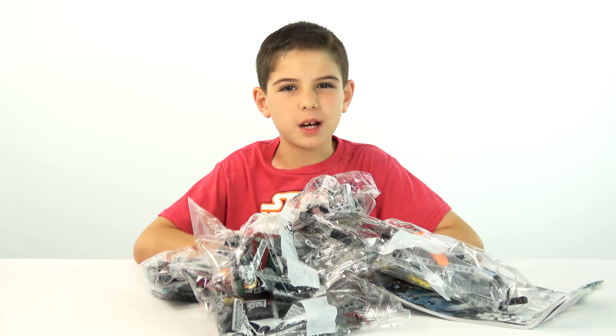It's always more fun to build LEGO with somebody, so I'm going to get my Dino here to join me and build this with me.